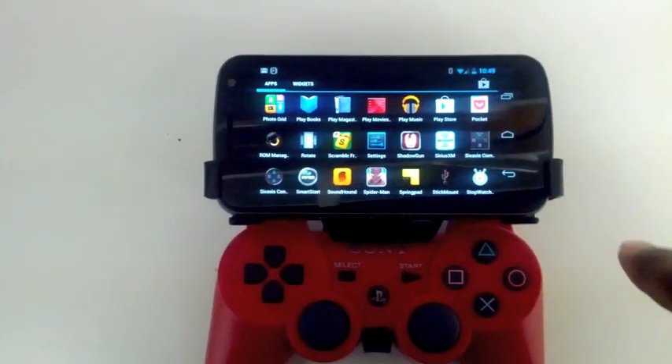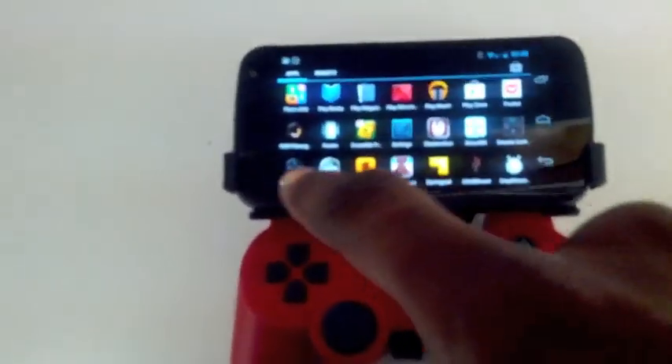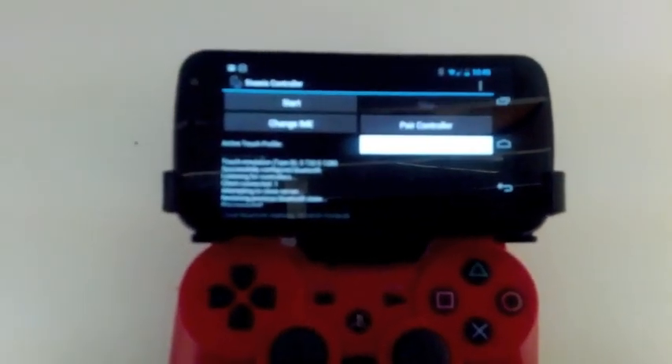So what you will need if you want this to work best with all games — you're going to need the Sixaxis controller app. It's really cool. I've had this app for a while, but I didn't have the game clip until recently.